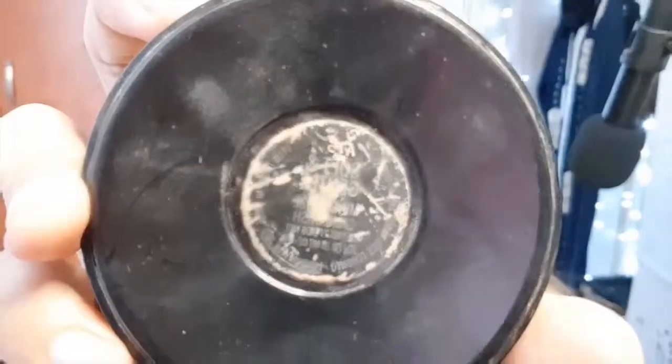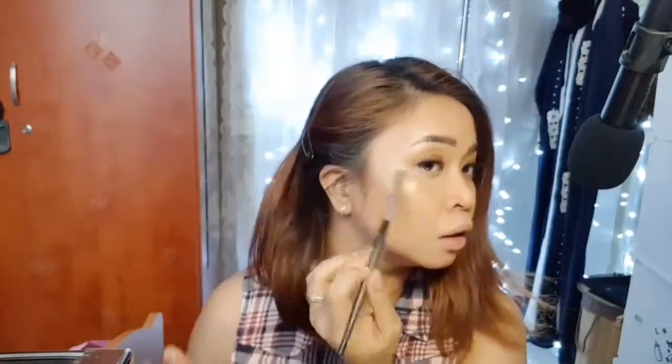Now I'm going to use my two highlighters from Wet n Wild and MAC, in shade Soft and Gentle. I'm applying this Goddess Glow from Wet n Wild using my finger, because the warmth from your body makes makeup blendable, then pressing it with my Beauty Blender. And now I'm going to use the MAC highlighter powder using that C4 brush. I love this eyeshadow blending brush — it treats me like a queen.